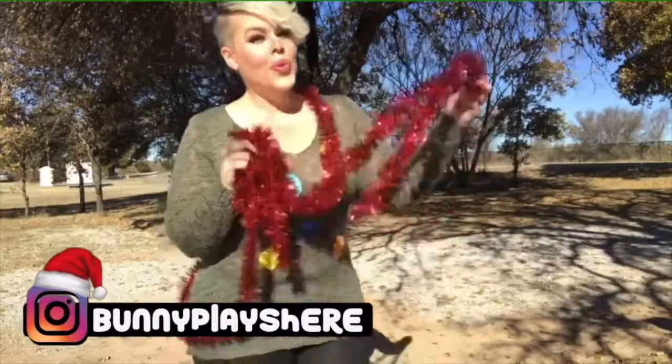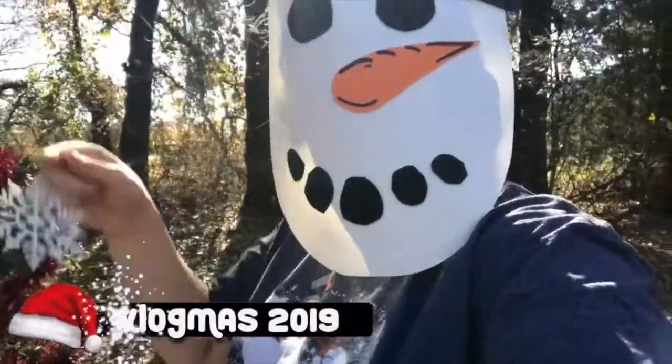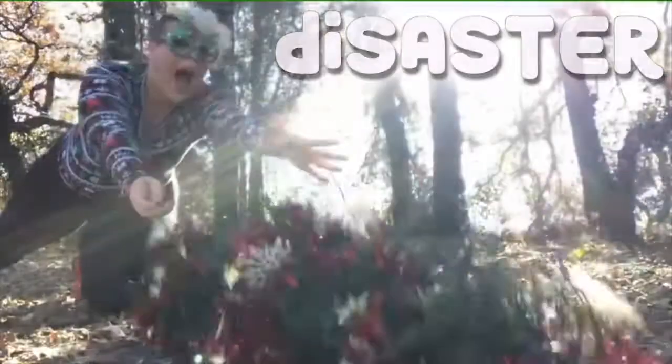Hello my friends and welcome back to Vlogmas Day 16! I am so excited — we're going to be doing an ugly sweater party! Today we're going to be doing an ugly sweater party. I cannot wait.